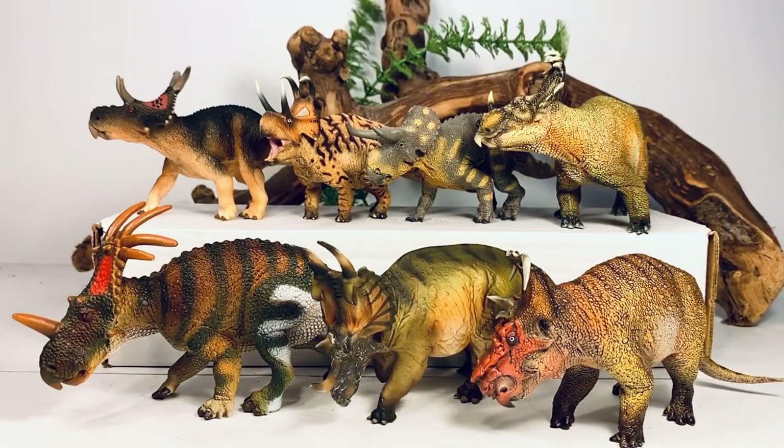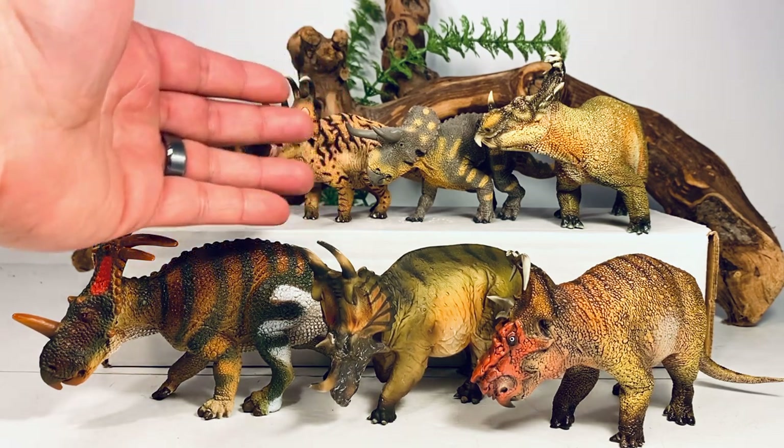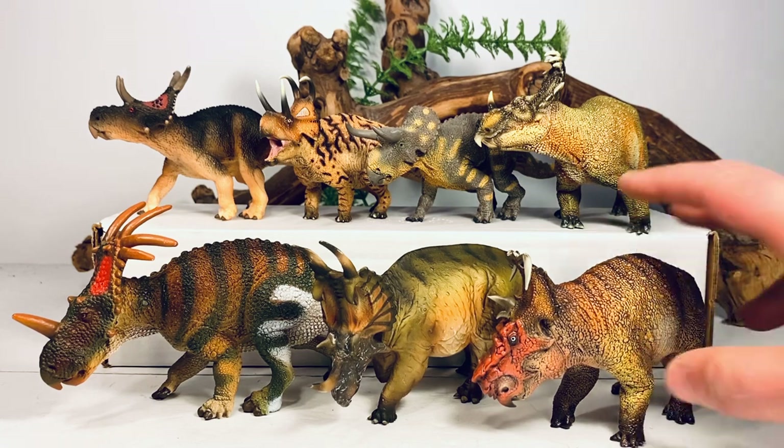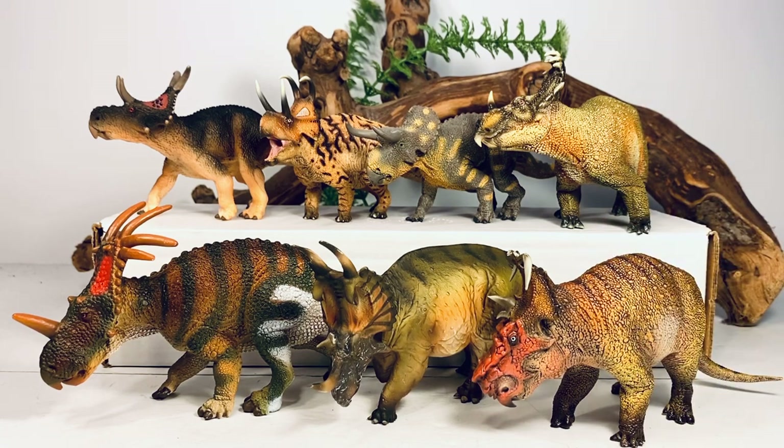And here is a nice little centrosaurine cladogram display featuring Sinoceratops. We start with the Safari Limited Diabloceratops, the PNSO Machairoceratops, Safari Nasutoceratops, the PNSO Sinoceratops, the Safari Styracosaurus, the old PNSO Spinops, and the PNSO Pachyrhinosaurus. It's pretty cool — you can display all of these together as a little family tree.